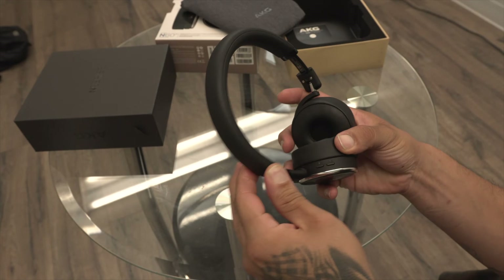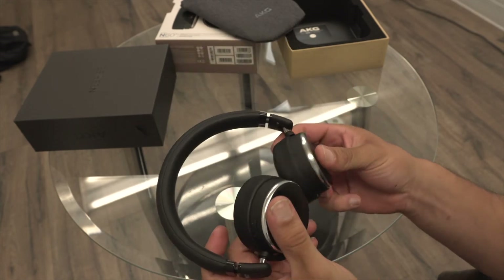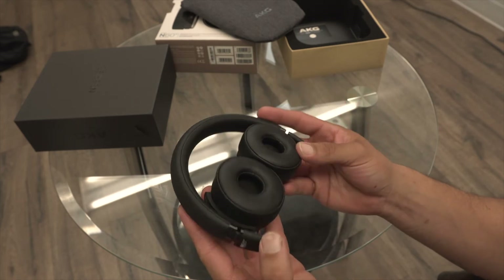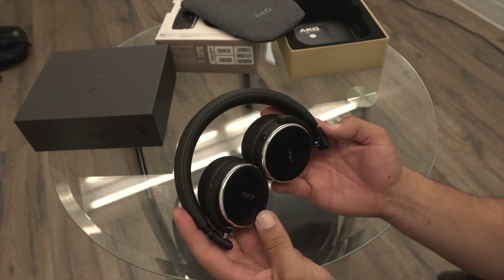Sound quality on these is well balanced. If you're a bass head looking for that punch, you're really not going to get that with these. The active noise cancellation is really good — they do a great job at blocking out noise — and battery life was also really good.